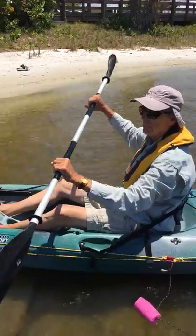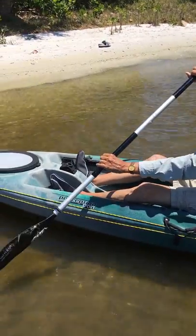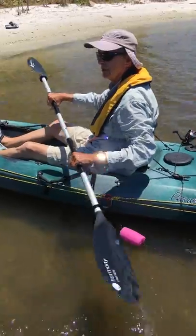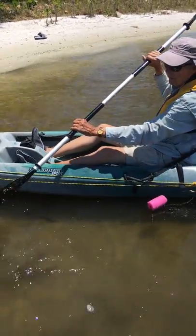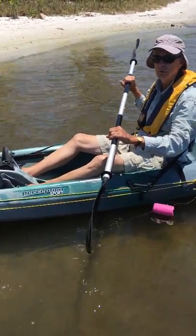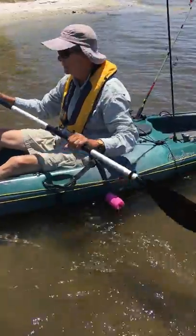Now, you want to enter the paddle at about a 45-degree angle into the water. Start your stroke at your feet and come until you get to about your hip, then take it out of the water. If you want to back up, do the same thing. You want to use your upper torso so you're not just using the arm muscle — rotate just a little bit with your torso on each stroke.